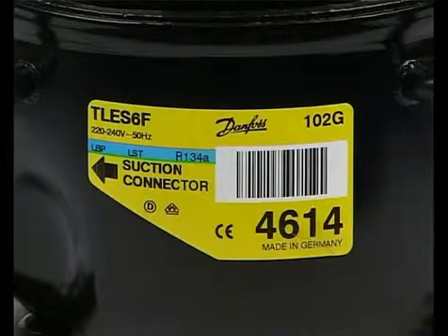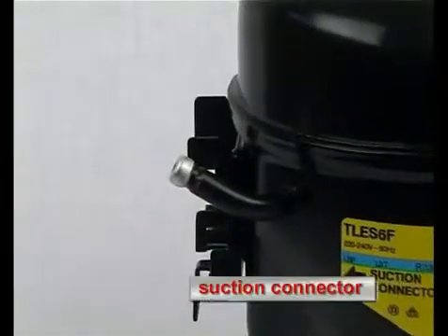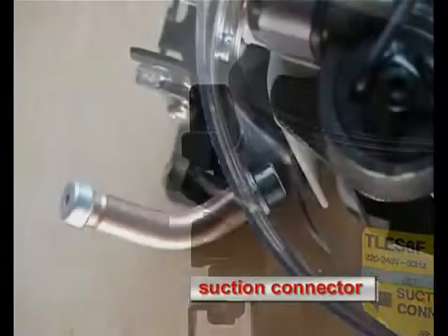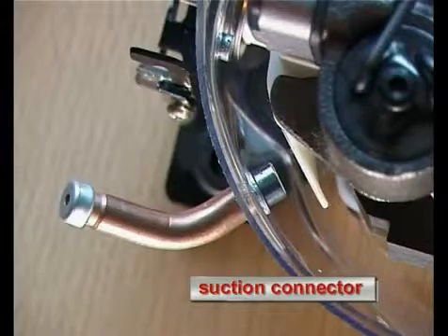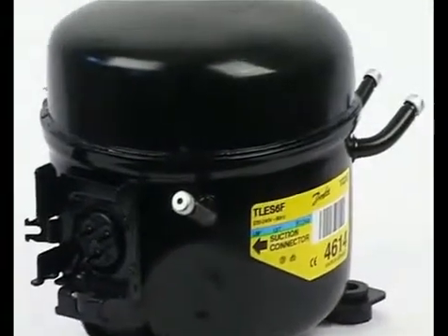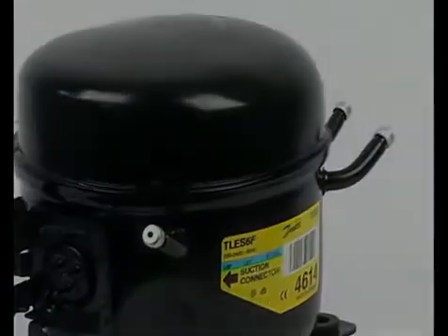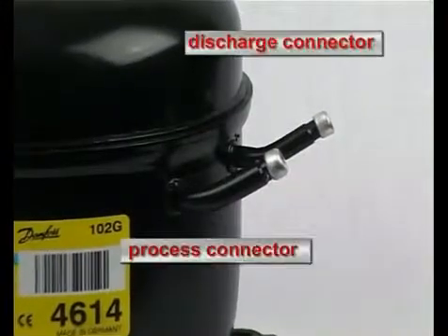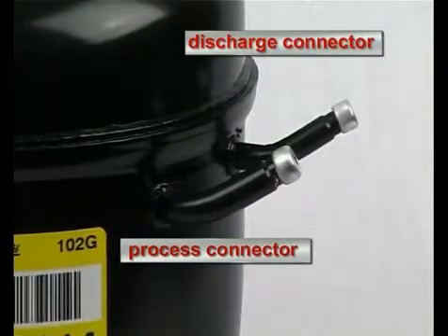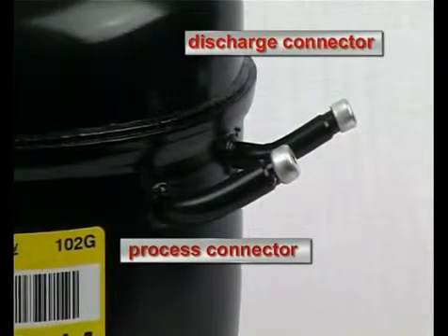The suction connector is connected with the refrigerating circuit of the respective appliance. Coming from the evaporator, the refrigerant is sucked in through the suction connector. At this compressor, the process connector and the discharge connector are on the opposite side.